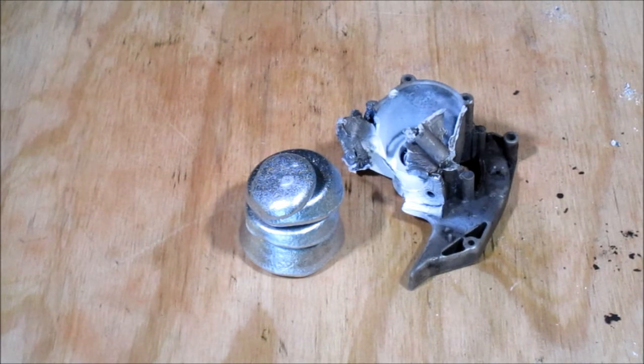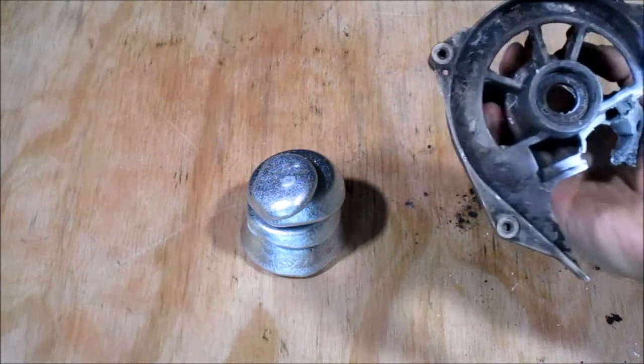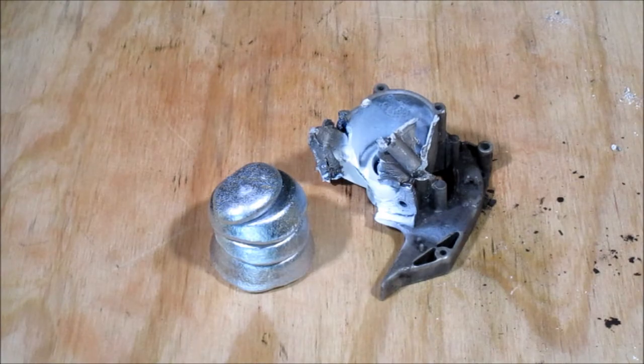I didn't get as much aluminum as I expected on this one, but I did get a piece of magnesium here. Thanks for watching.